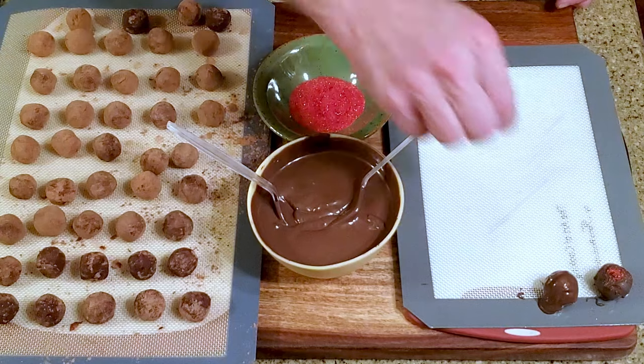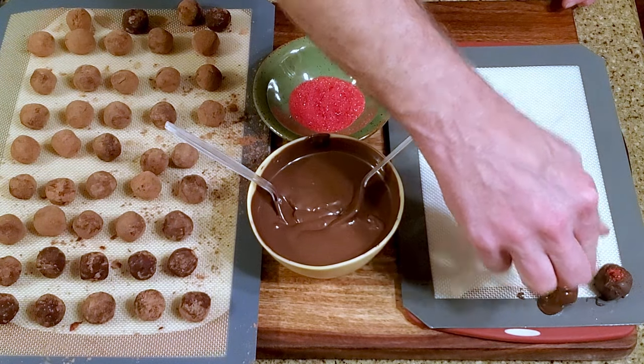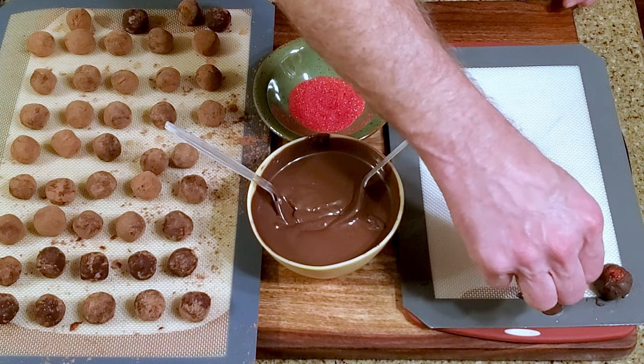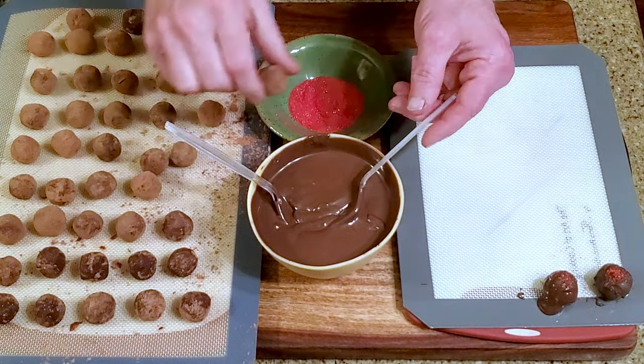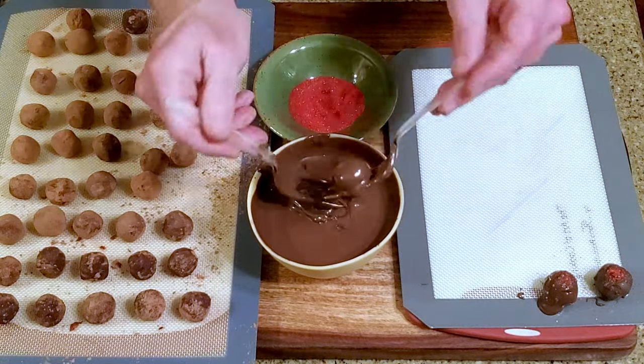Immediately top the truffle with sprinkles. Repeat with the rest of the truffles, then leave them on the counter to set. And that's it!